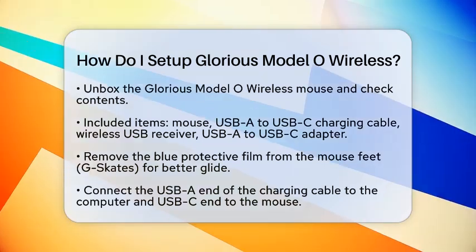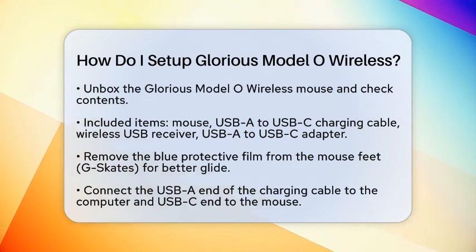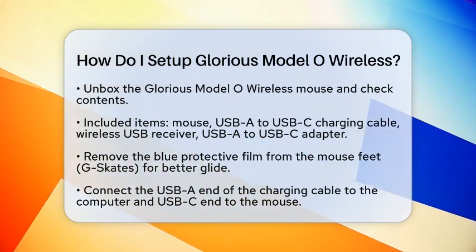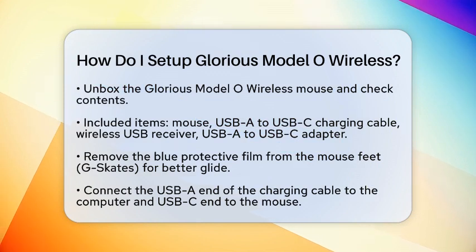First, let's unbox your new gadget. Inside the box, you will find the Glorious Model O Wireless Mouse, a USB-A to USB-C charging cable, a 2.4 GHz wireless USB receiver, and a USB-A to USB-C adapter. Before you start using it, make sure to remove the blue protective film from the mouse feet, known as G-Skates.